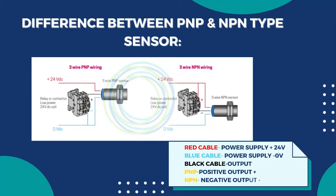Proximity sensors are widely used in industrial and manufacturing applications. I hope you will like this video.